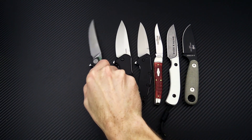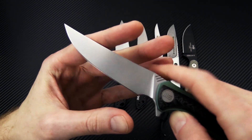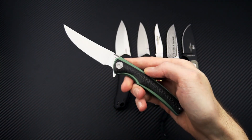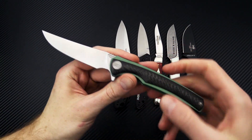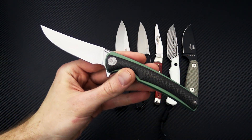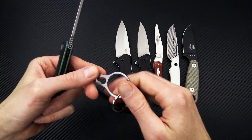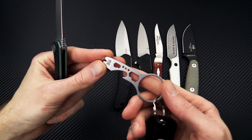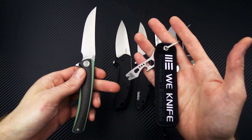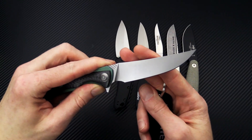Next up we have the WE 704, a Persian-style flipper with a Böhler N390 blade, carbon fiber overlays, and titanium liners. We've got a sale on all WE knives up to 32% off running through December 11th. Any WE or Civivi purchase will also qualify you for a WE Civivi flight tag with multi-tool bottle opener keyring, and all WE knives are on sale through December 11th.